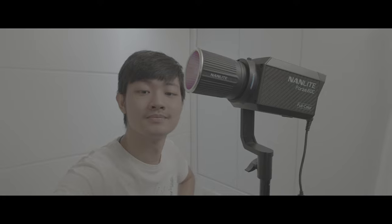Hi, my name is Kai Won. Today we're going to share with you guys all the pros and cons — what I like and what I don't like about this NanoLight Forza 60C. This is an RGB ACL COB LED light. Let's get started.